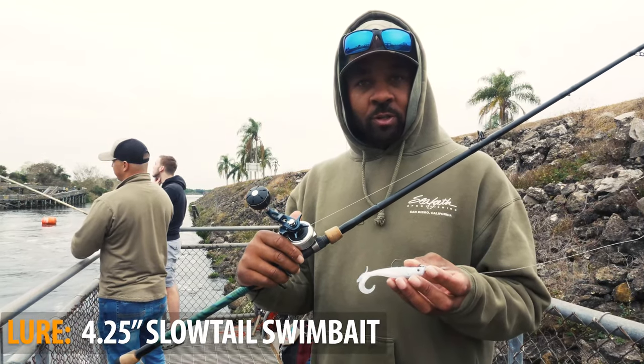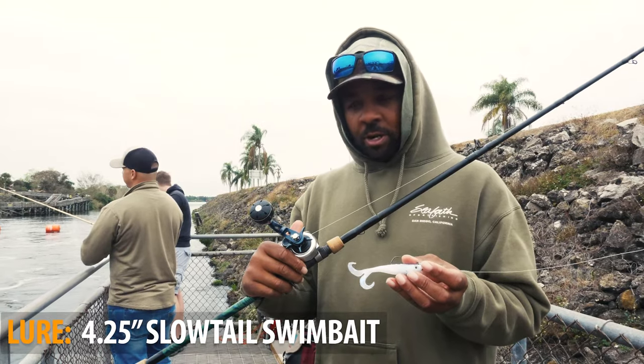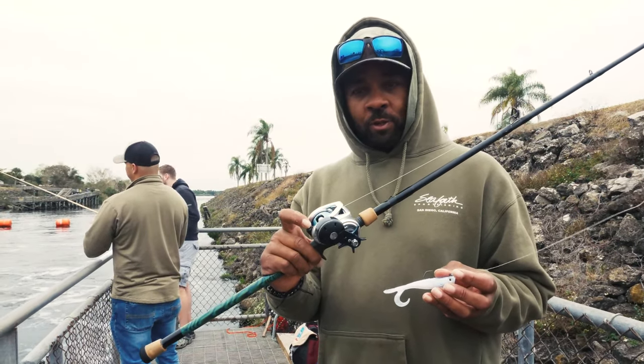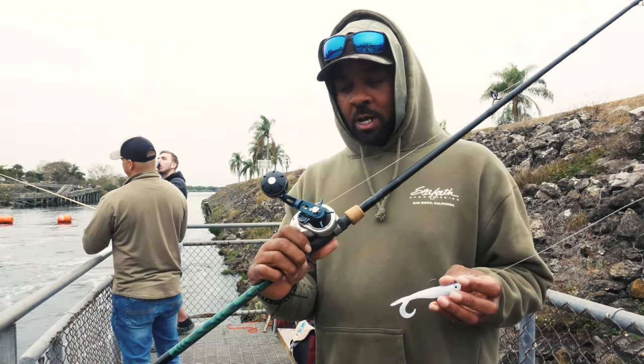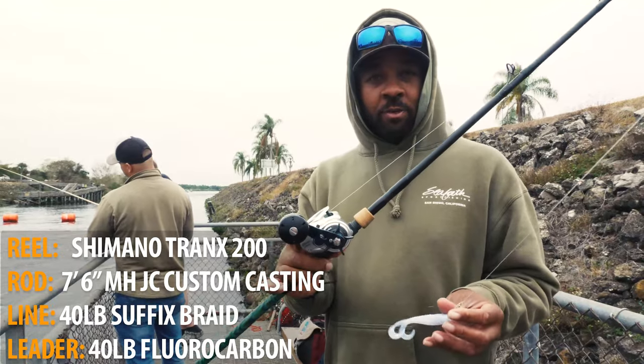One of the things I like to throw are these hoagie twin tails, size one. I tend to use a brighter color. I always prefer to use a bait caster for leverage — 40 pound 832 Suffix braid and a custom seven to eight foot rod.